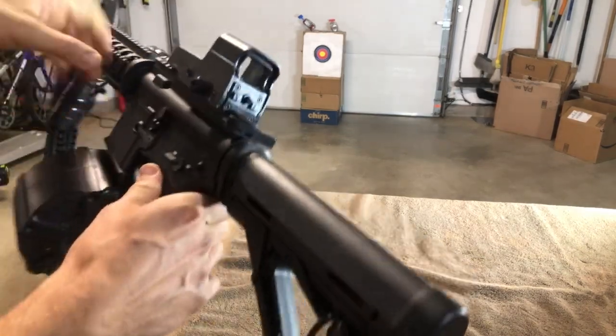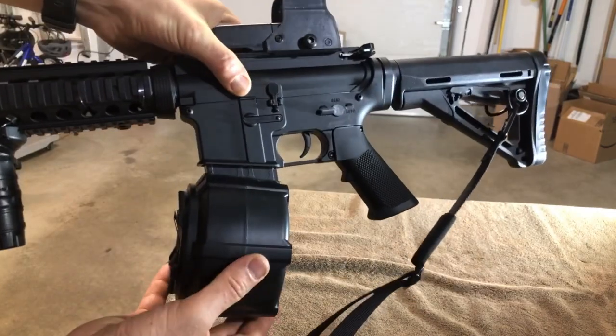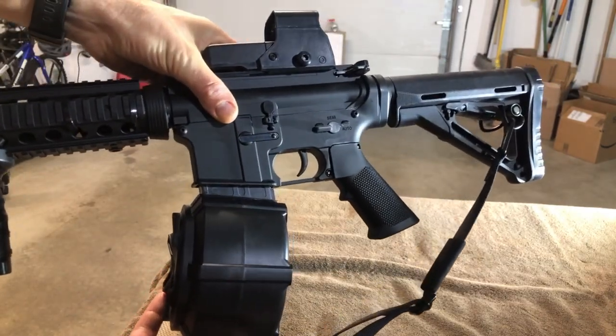Definitely shooting good. It's cool — really nice to have that drum magazine so you can carry a lot more gel balls.